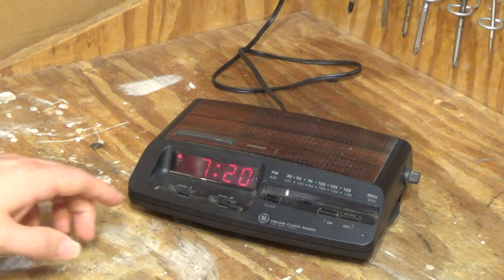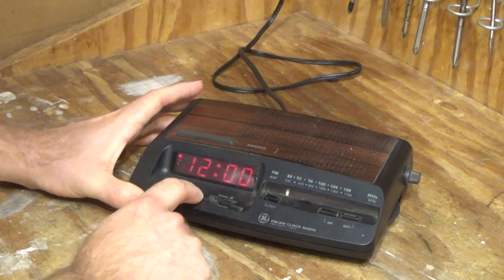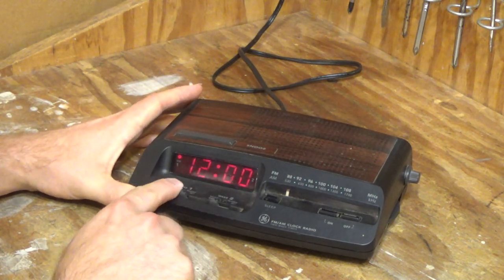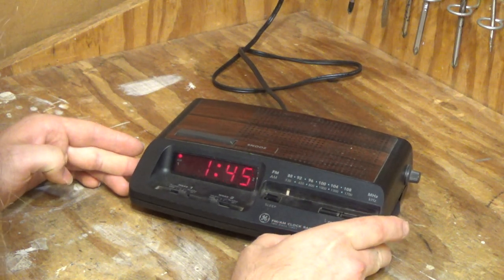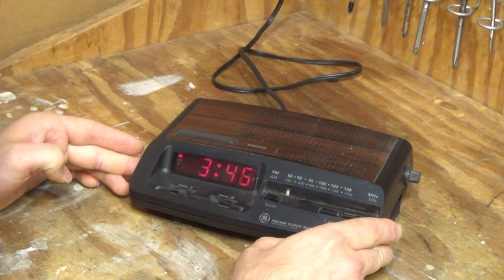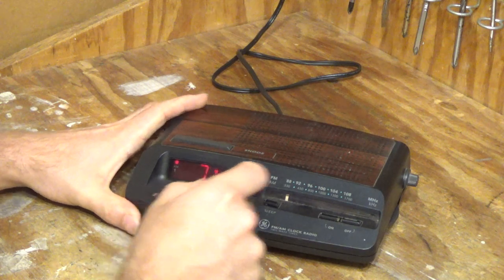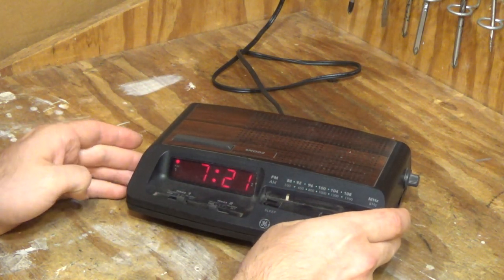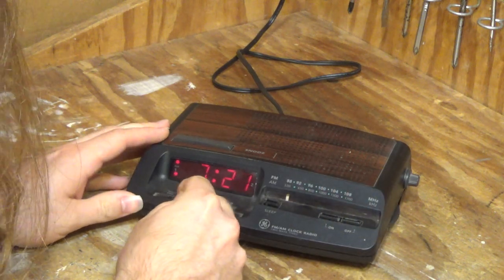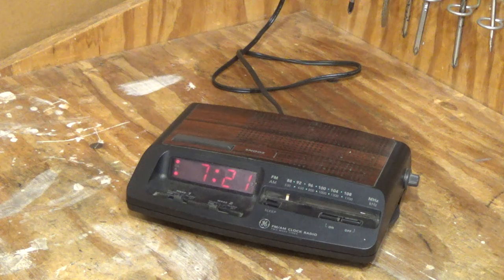Let's put the alarm on. Move this over to set. It's at 7:20, so I'll set it to 7:22. Fast forwarding. And it's 7:21, so I'll go ahead and put this to 7:22. And we'll do alarm. And now we wait.